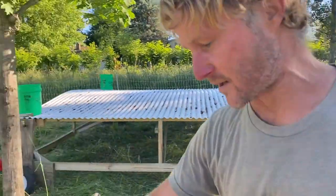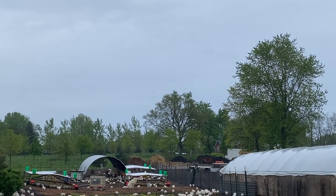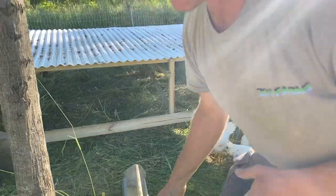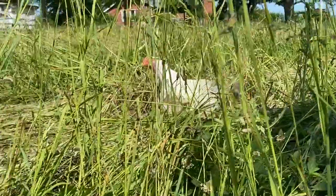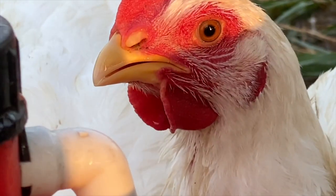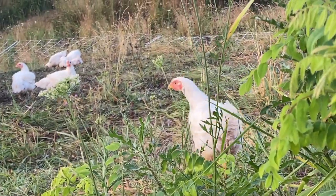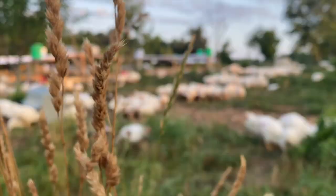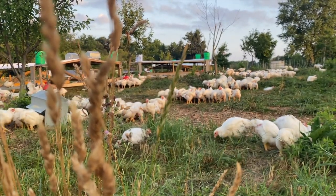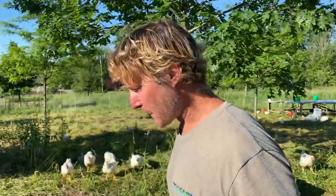This is our first batch of the season, and we had some pretty heavy-duty trials at first with the weather — it was very difficult to manage. But this is the end result of a management change that we made this season. You can see the vitality — they're running, they're jumping. That vitality is the first sign of what that bird's going to look like on the dinner plate.